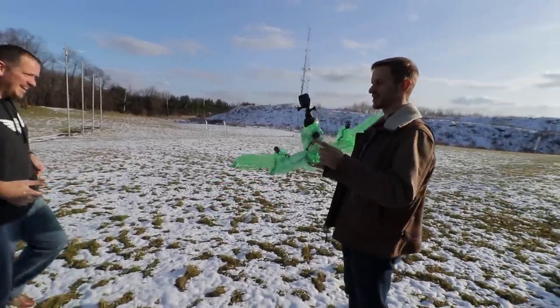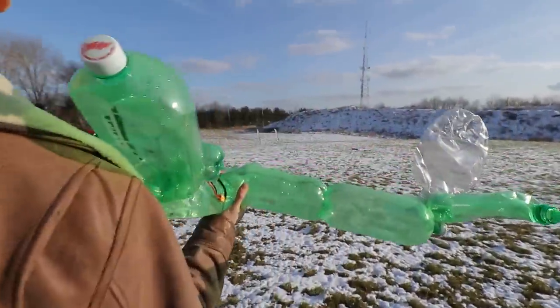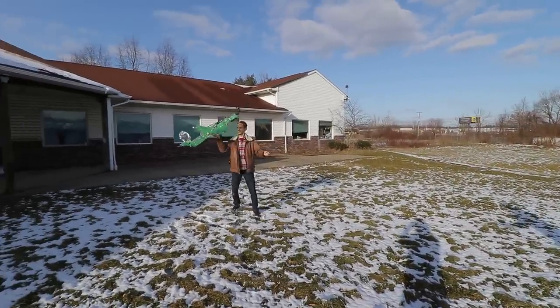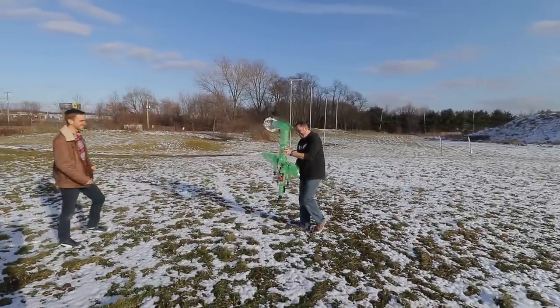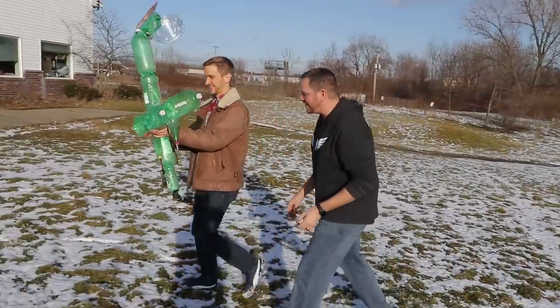We've got to throw this right now. I've got to catch it every time. There's a GoPro on the end — so watch out for your safety. Moment of truth, dude. Three, two, one. Oh yeah! I think that's going to float. I'm not going to throw it again — its power and awesomeness is going to make this fly.